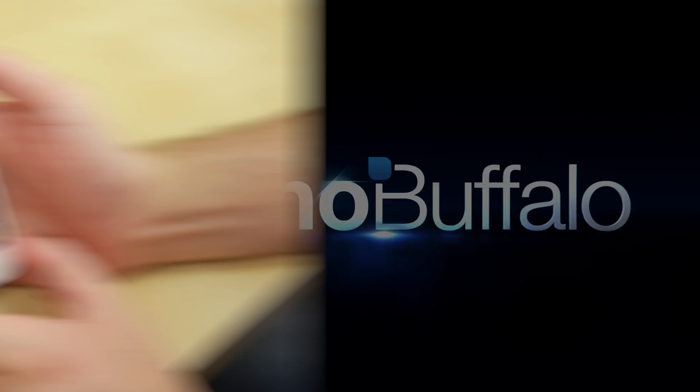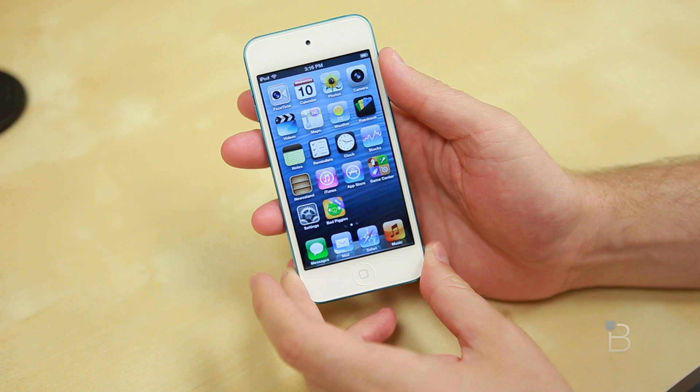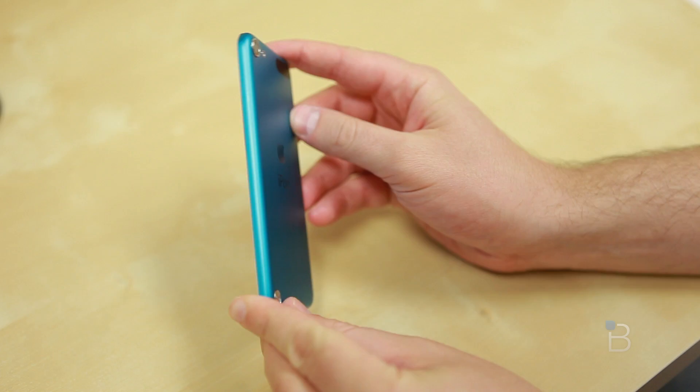Here is the fifth generation iPod Touch, all done up in blue — one of the six colors that are available. Let's run through the specs real quickly. It is available now at either $299 or $399, in either a 32GB or 64GB configuration. It is running iOS 6 and has a totally new design to match its big brother the iPhone 5.